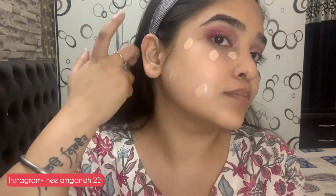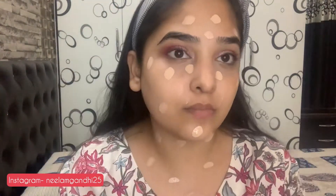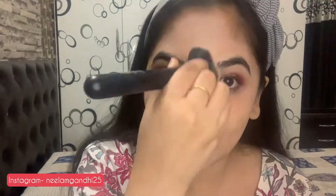Now I'm starting with base makeup. I'm using Maybelline Fit Me foundation in the shade Classic Ivory. I'm first blending it with my fingers. Today I decided to use a foundation brush, but you can also use a beauty blender — just make sure it's wet. Dip the beauty blender in water, squeeze out all the excess water, and then blend your foundation.